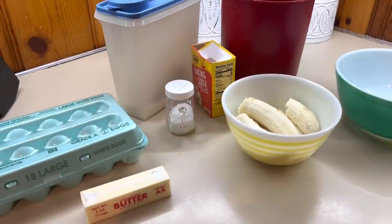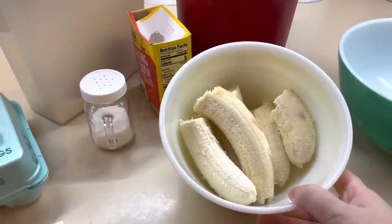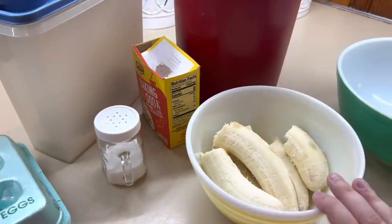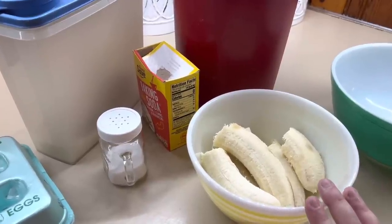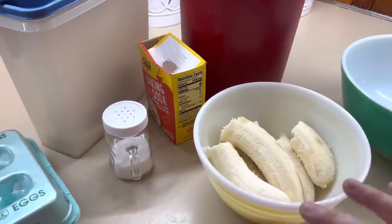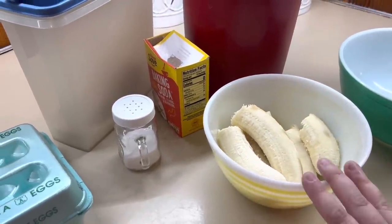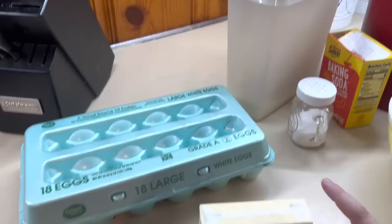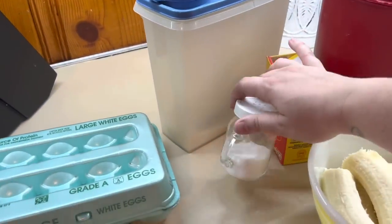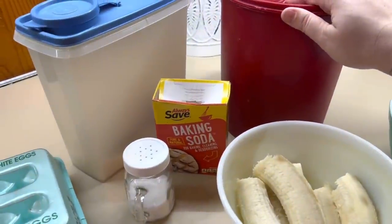We're going to make some banana bread this morning. I have about three bananas that were past the point when Winston will eat them — if they start getting brown, Winston will not eat them. So these are going to be perfect for banana bread. You just need eggs, butter, sugar, some salt, baking soda, and some all-purpose flour.